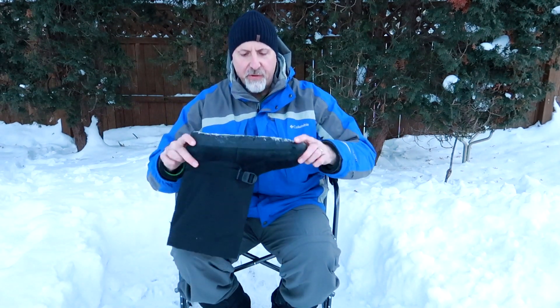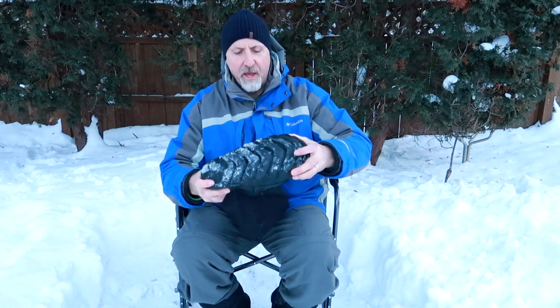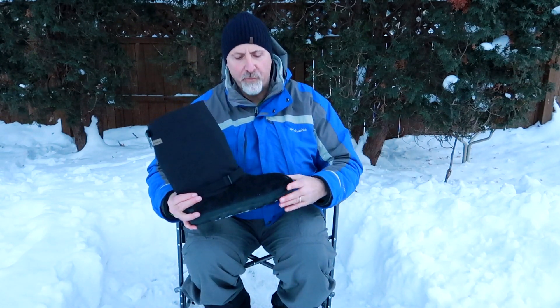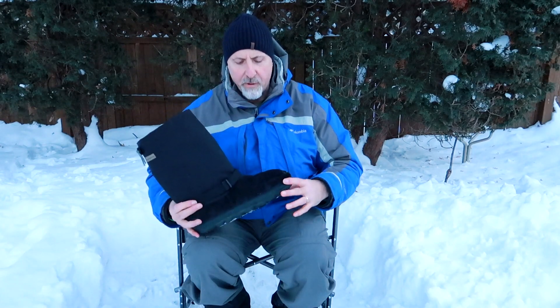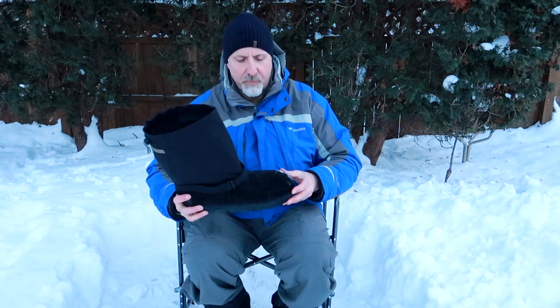There are two reasons why this boot is very warm. One is that it's very breathable, so when your foot sweats the moisture comes out and keeps your feet dry. Another reason is that it's so flexible — your foot is constantly moving, which causes great circulation, so warm blood is really flowing through your foot and helps keep your feet warm. A con on this boot is that because it's made out of moose hide, it's very breathable but not waterproof, so when this boot is exposed to any slush or water it will absorb water, may get your feet wet, and you'll lose that breathability which keeps your feet warm.